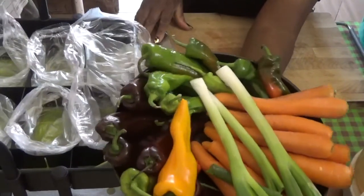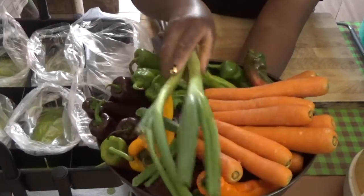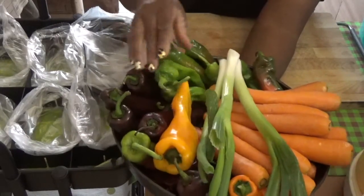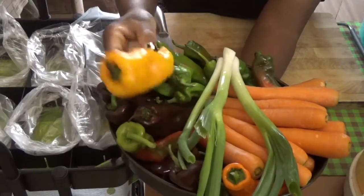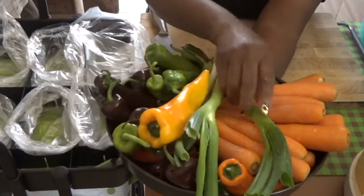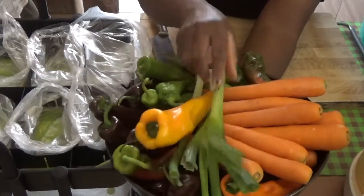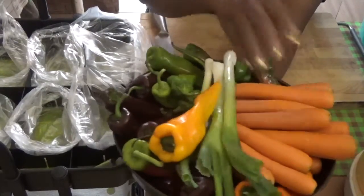I'm trying to prepare these vegetables guys. If you want to know how I conserve them in the freezer, then this video is for you. Sometimes we want to cook some things and we don't have them in the house, so what I do is I just go and prep my veggies.